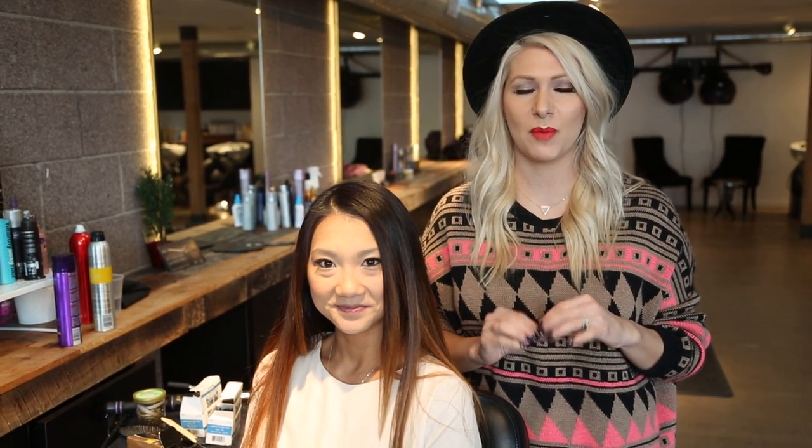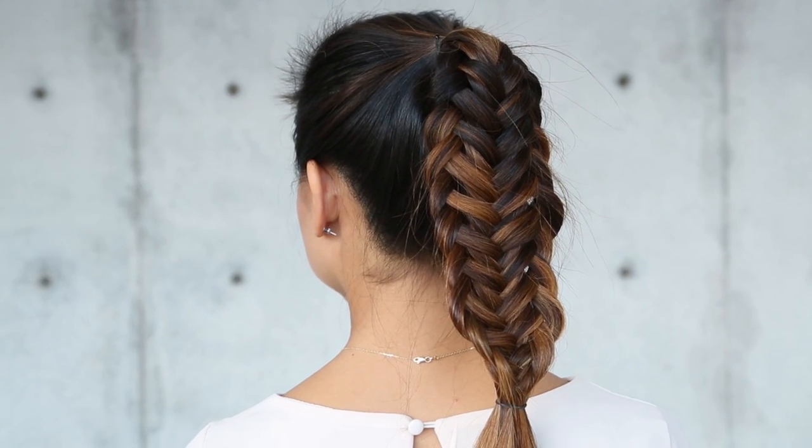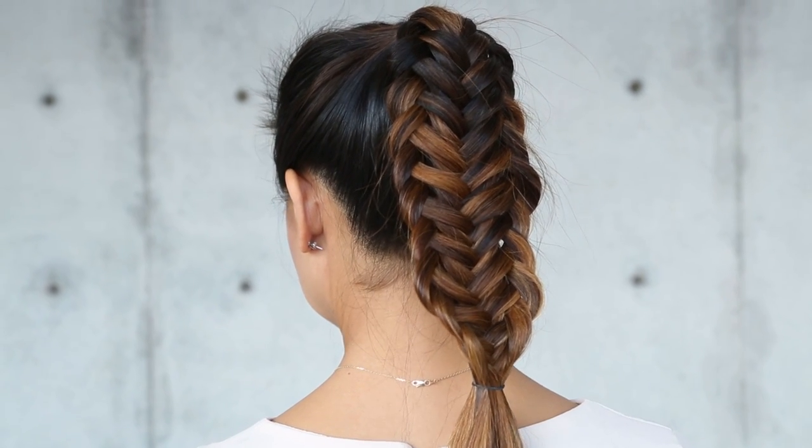Hi everyone, this is Jenny Strebe with Confessions of a Hairstylist and I'm so excited because I have Wynne here with me. She is with Crew and Lou, a children's lifestyle blog that you girls have to check out — I'm definitely going to put the link below. I'm going to show you guys how to get the twisted fishtail braid. I posted this on Instagram a few weeks ago and a lot of people requested it, so here it is.